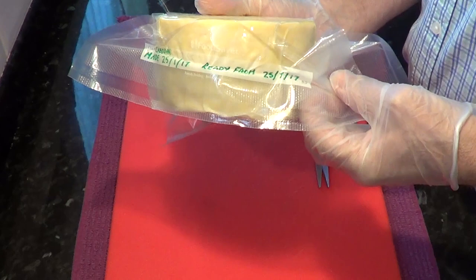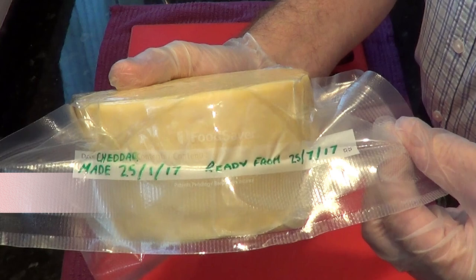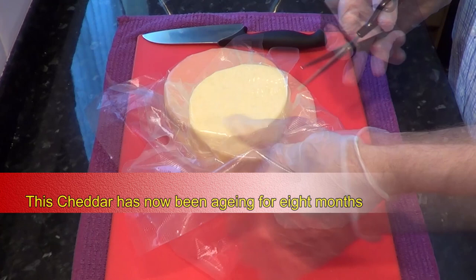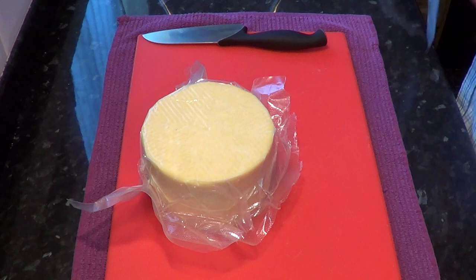As you can see, I made this cheese on the 25th of January and the cheddar would be ready from the 25th of July. The actual day I'm opening it is the 21st of September, so it's been maturing for an extra couple of months. I'll start by cutting open the vacuum packing and get the cheese out into the open air for the first time in eight months.